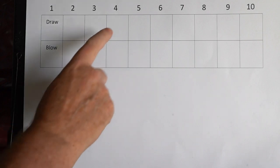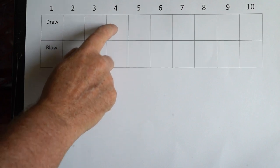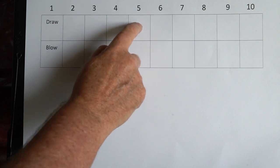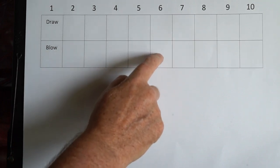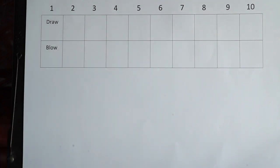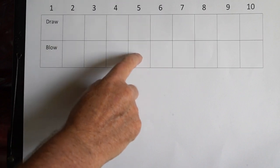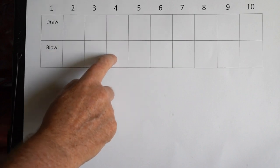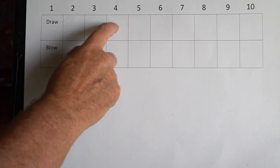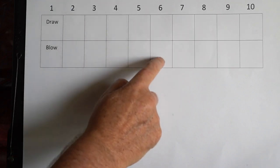So here we go. That repeats itself — I'll just do it again just to show you.